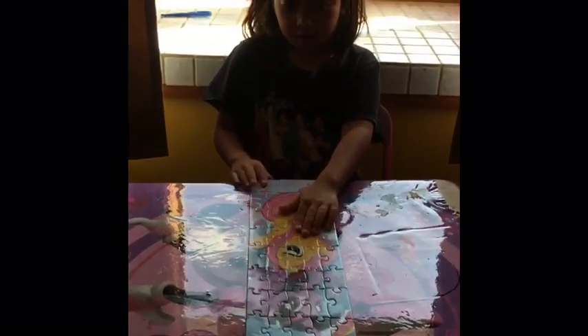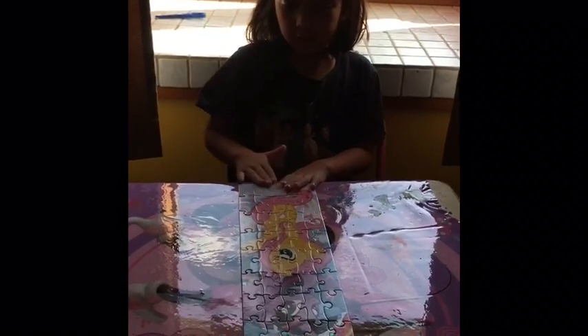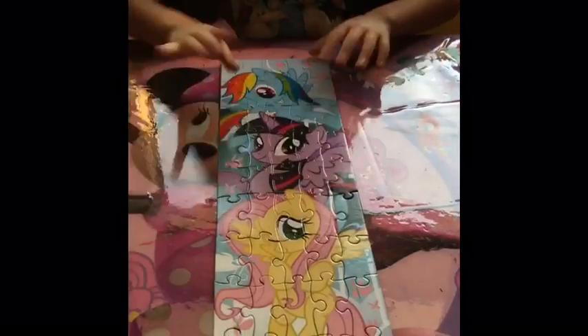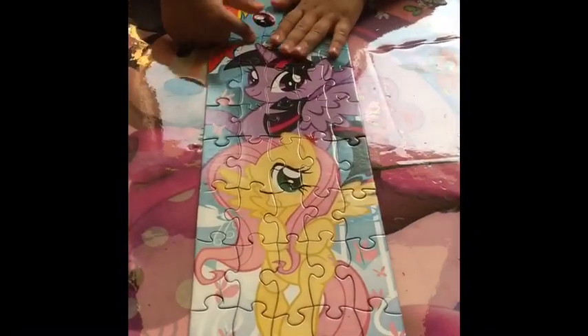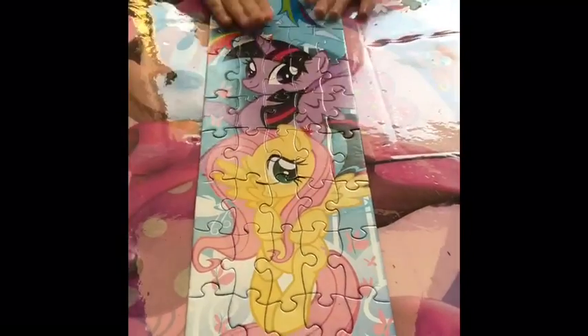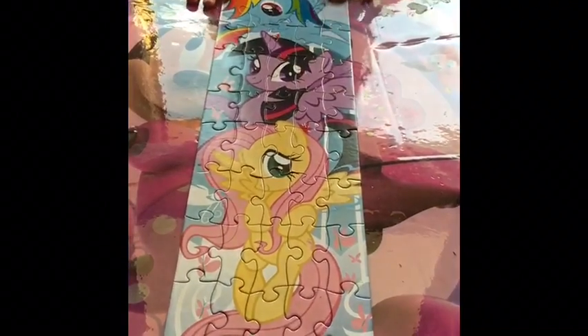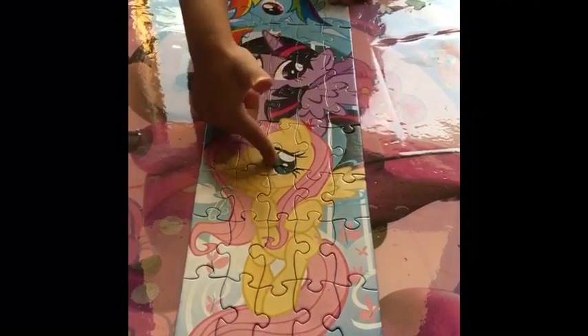Now we're done with the whole puzzle. And here are all the characters we have. So here is the puzzle, the whole thing. And I'm so happy that we did it all. And here are all the characters. There's Rainbow Dash, Twilight, and Fluttershy.